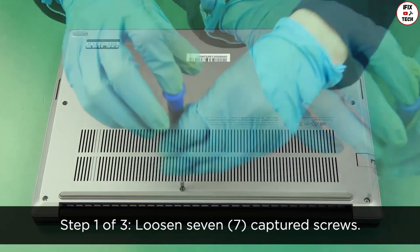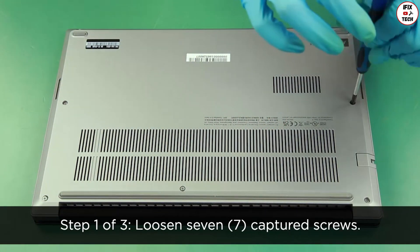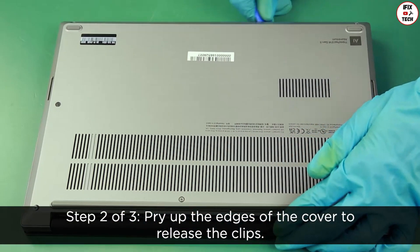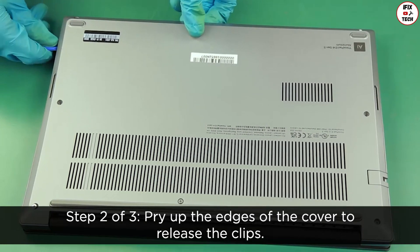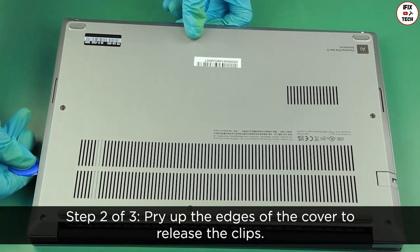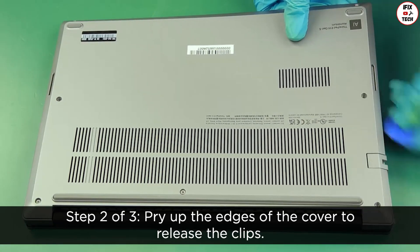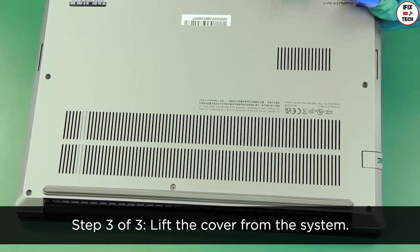Loosen the seven captured screws. Pry up the edges of the cover to release the clips, then lift the cover from the system.